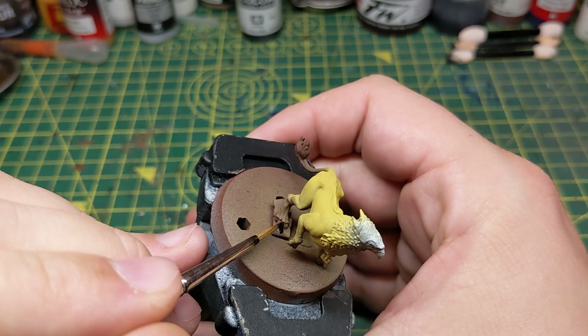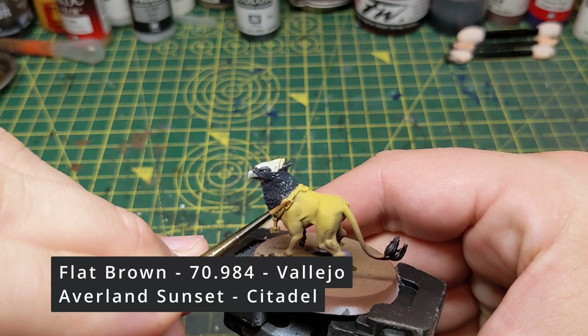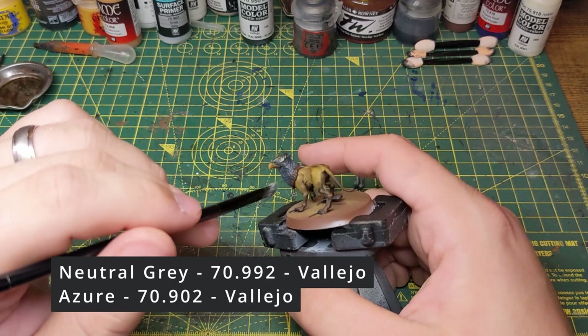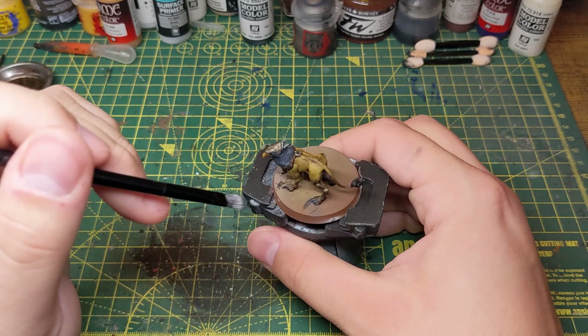That's enough of the airbrush for now. I start with the Griffhound and paint its talons and tail hair with a black before painting the head and the rock that it's standing on with a dark grey. I then paint the collar with a brown and the beak with a yellow. Next I paint the head armour and the buckles on the collar with a silver, and once dry I wash the model with a brown wash. After the wash is dried I give the head a dry brush with a lighter grey followed by a pale blue. I also dry brush the talons and tail hair with a grey and then heavily dry brush the rock with a sandy yellow.